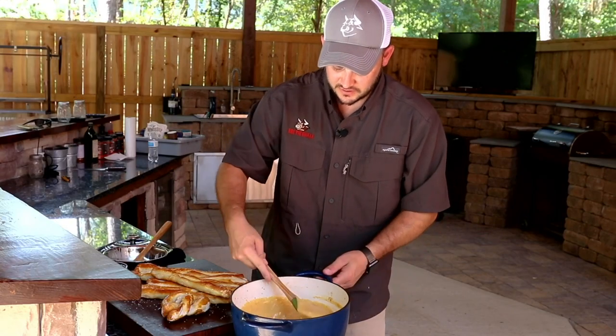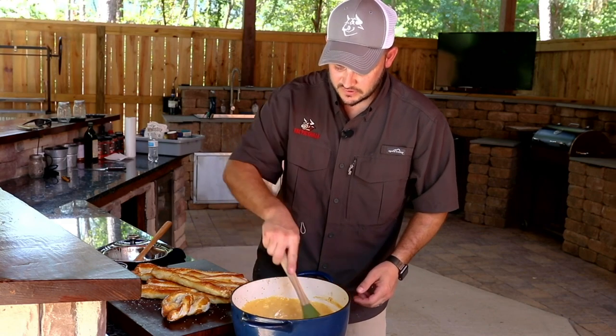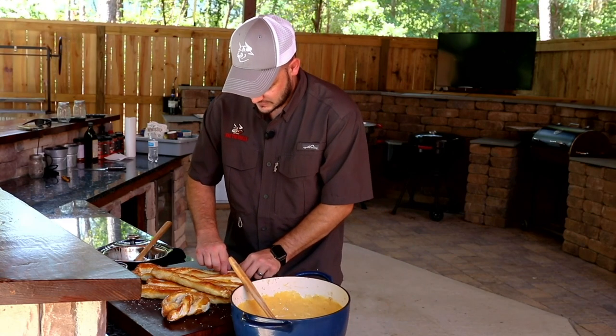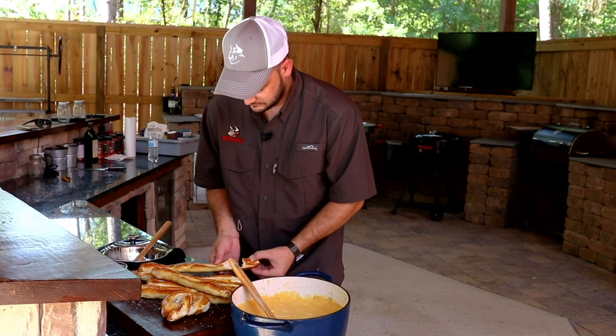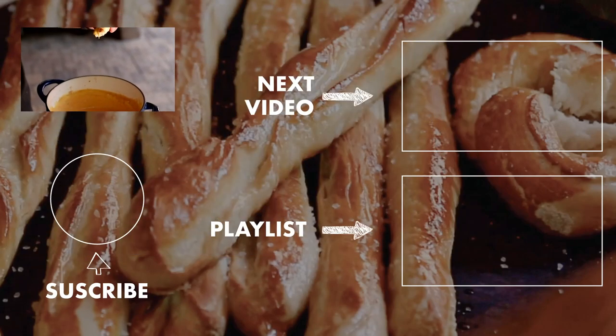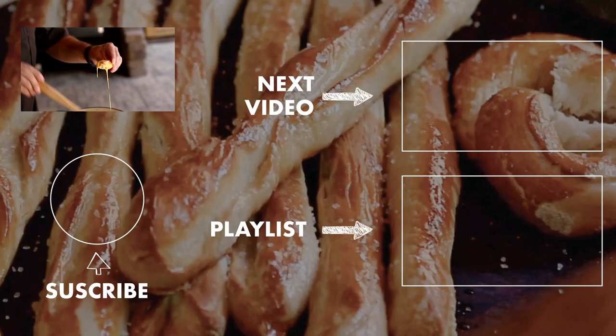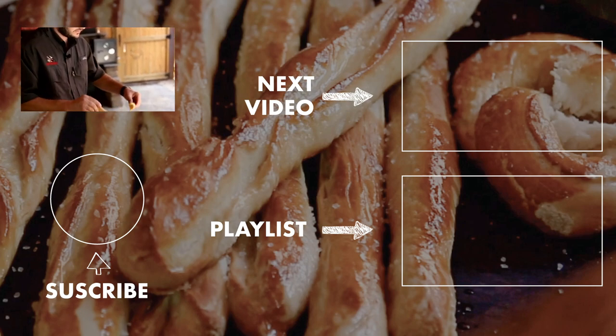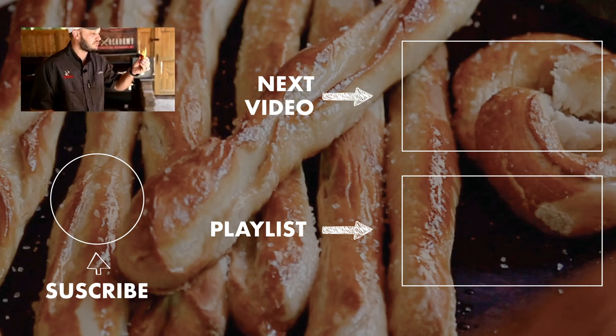Look at how thick and creamy that is. Look at that pretzel right there. I'm telling you, grab you some Shiner, make you some pretzels, make some beer cheese — burn your frenulum.